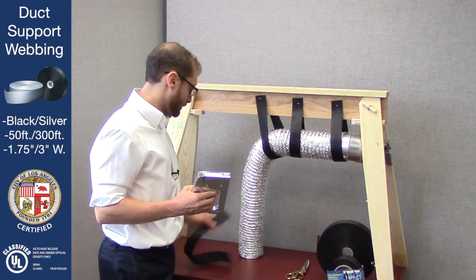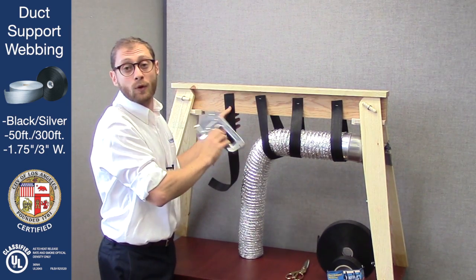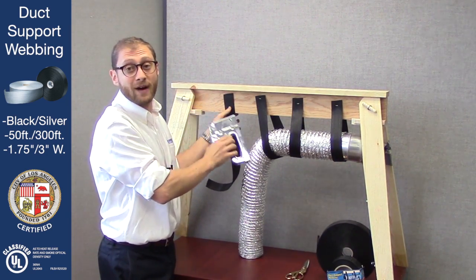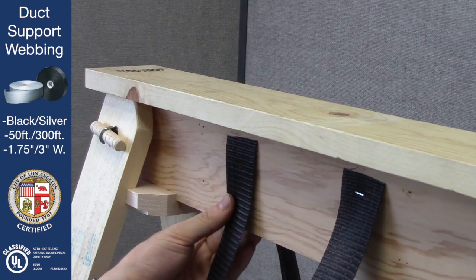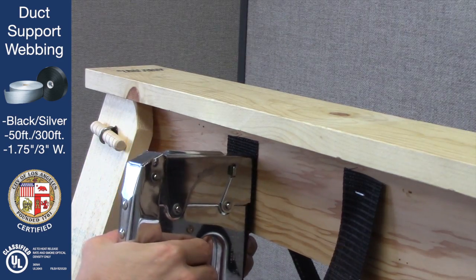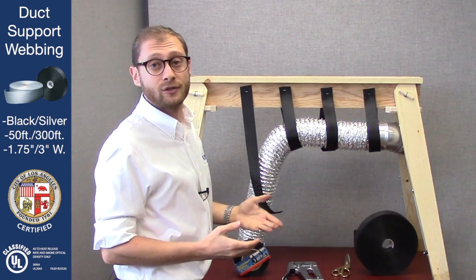You're going to take your staple gun and your webbing and make sure that it's evenly spaced — no more than five feet apart for irregular sized duct work. Then take your staple gun, or of course a nail and hammer, and put a staple right through it. You can put another one or two if you want to make sure it's extra secure.